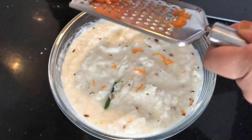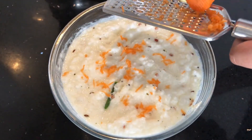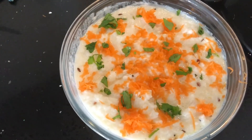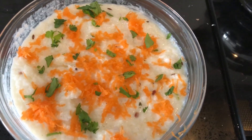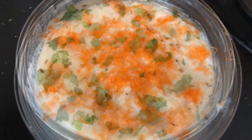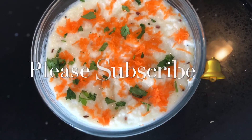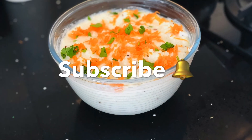This step is completely optional — usually before serving I add some grated carrot on top along with some chopped coriander leaves. Some people also use pomegranate seeds for garnishing, but I prefer carrot and coriander. It really tastes amazing, do give it a try and I'm sure you will like it. If you enjoyed today's quick and simple curd rice recipe, please hit the like button and don't forget to subscribe. Thank you so much for watching — see you in my next video, bye!